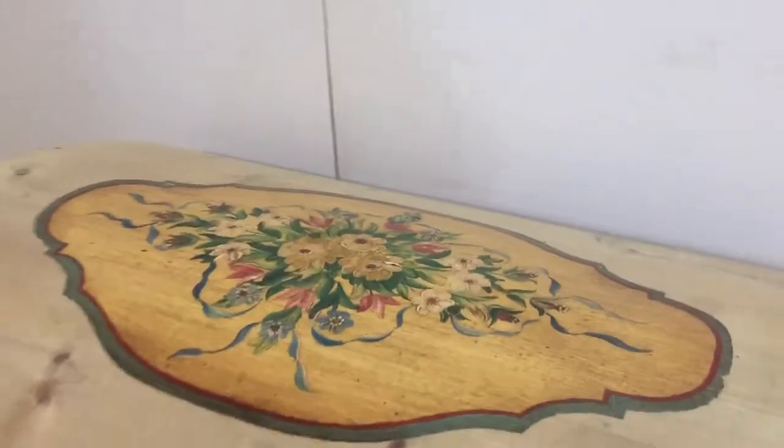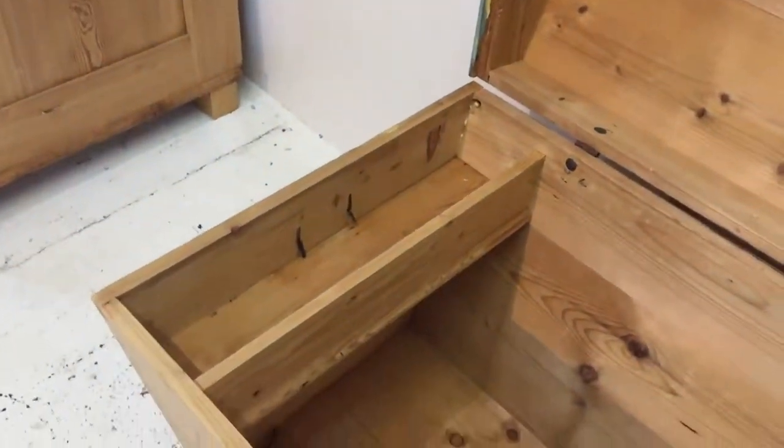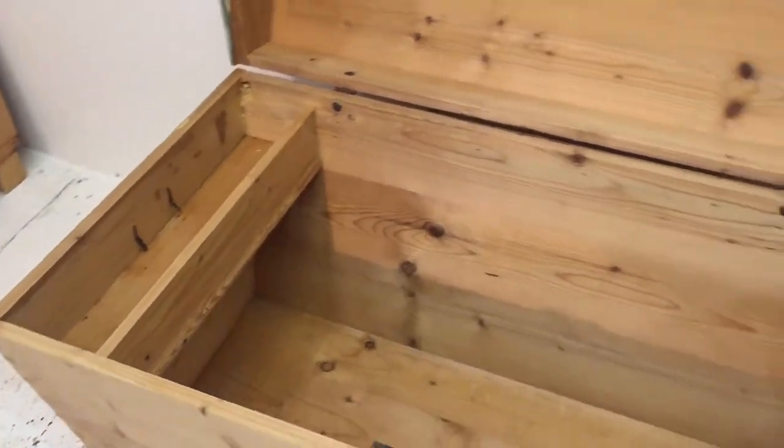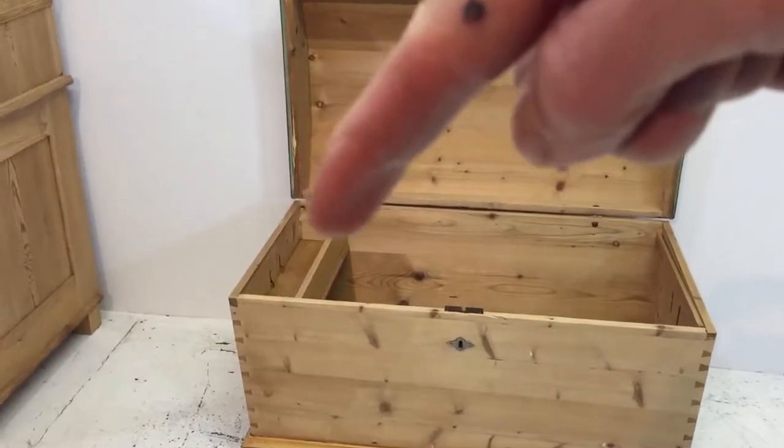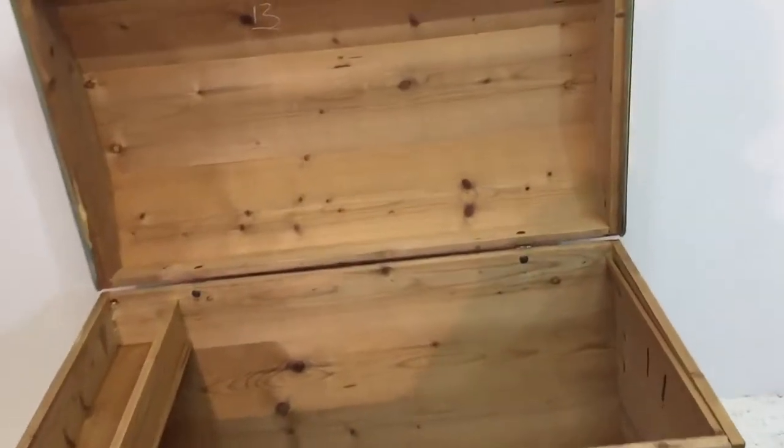And inside there's a candle box on the left hand side, so that your blankets would go in there and the candles and bits and pieces — that's what it was originally designed for.